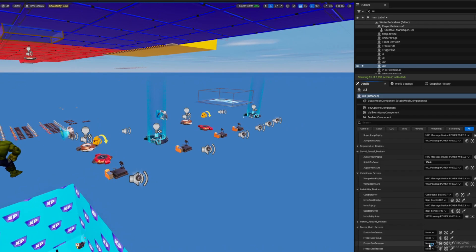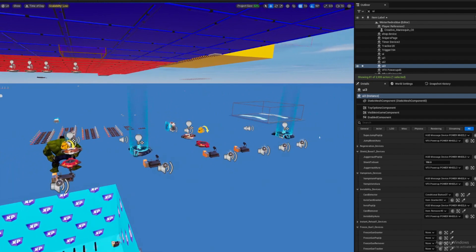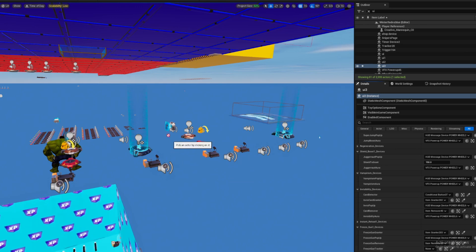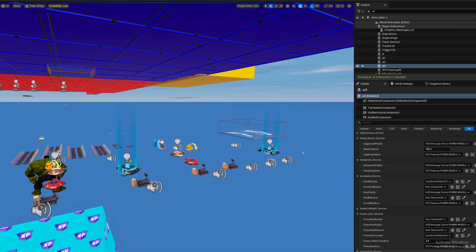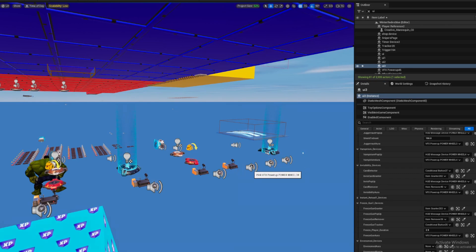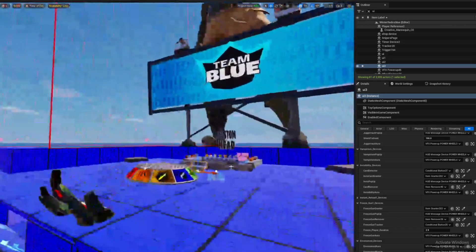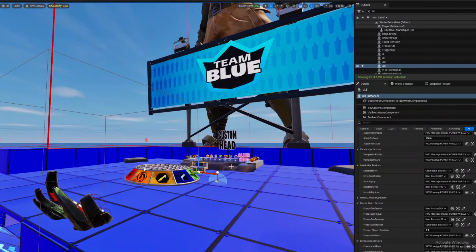For Freeze Gun: same — Card Detector, Card Grant, Pop-Up, Remover, and Tracker. For Envenomed: same — Pop-Up, Power-Up Aura, and Pop-Up again. Ladies and gentlemen, you have finished — good job!